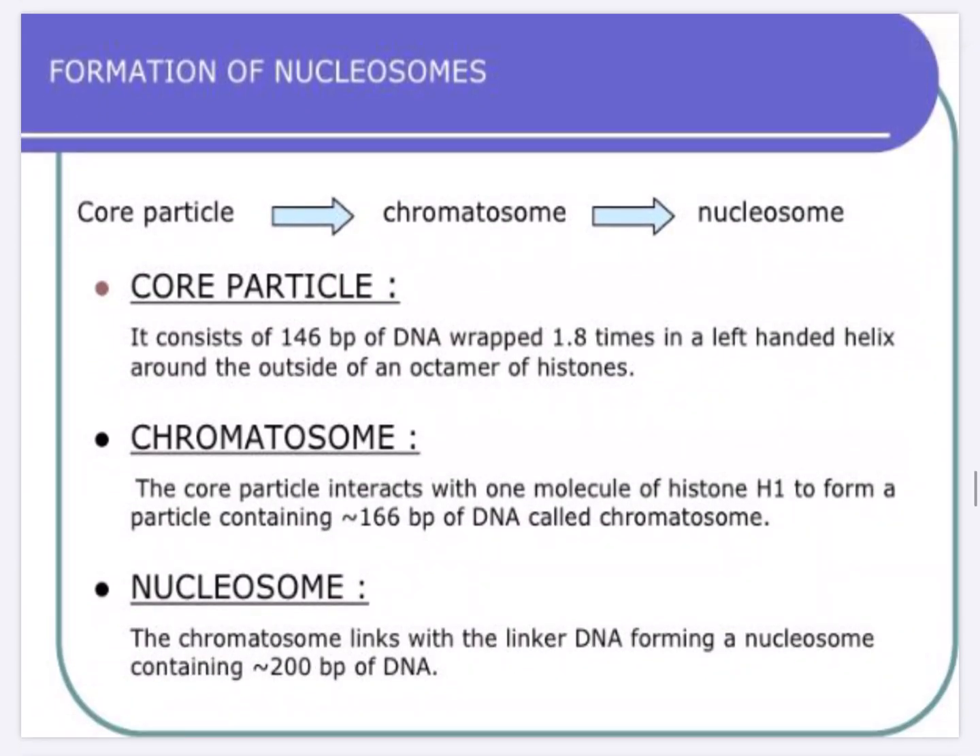The formation of nucleosome proceeds from core particle, then chromatosome, then nucleosome. The core particle is 146 base pairs of DNA wrapped 1.8 times in a left-handed helix around the outside of the histone octamer. The chromatosome is where the core particle interacts with one molecule of histone H1 to form 166 base pairs of DNA. The chromatosome further links with the linker DNA to form a nucleosome containing 200 base pairs of DNA.